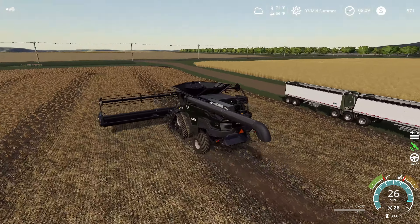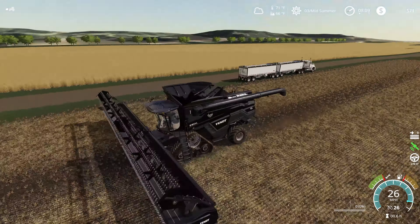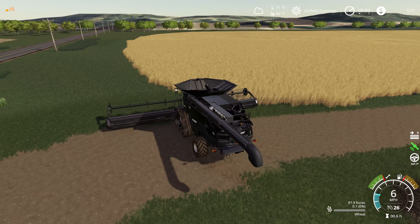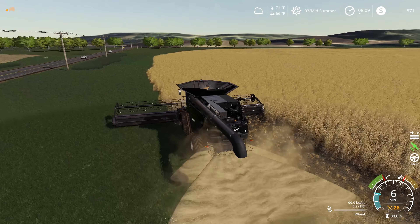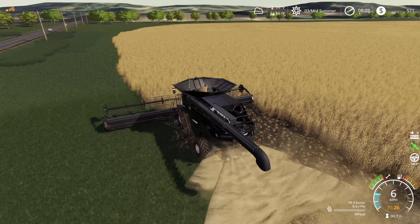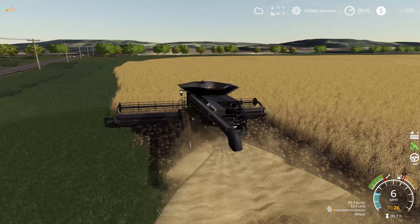We're going to take this first combine up here and take this headland off real quick, then get it started going down the long rows. Then we're going to jump in the other combine and have it start taking the headlands off on the other end of the field. We don't want to run into our semi — at the end of last episode we got both of the semis placed out here.